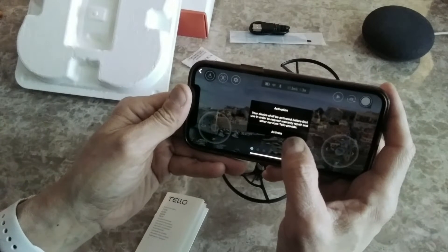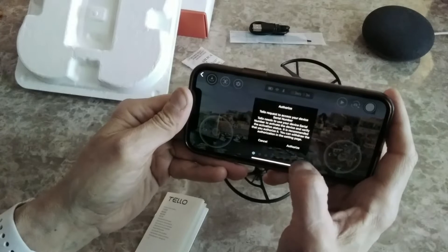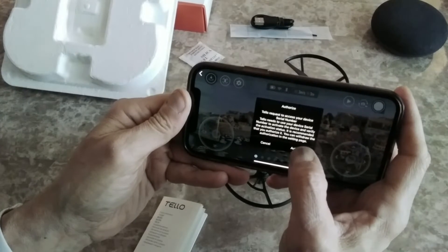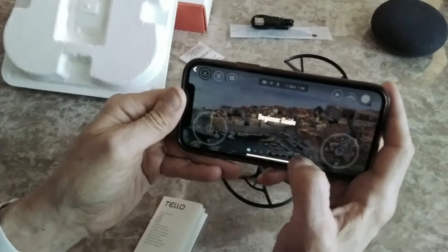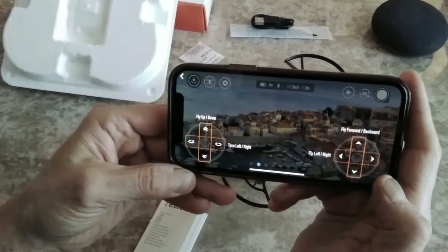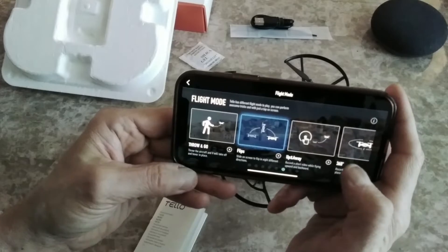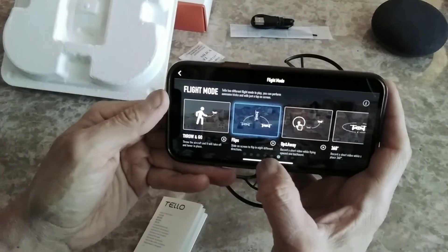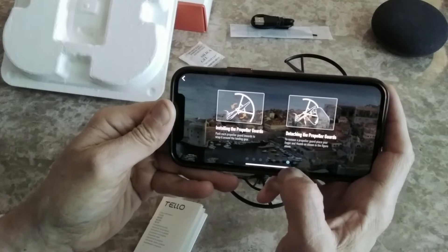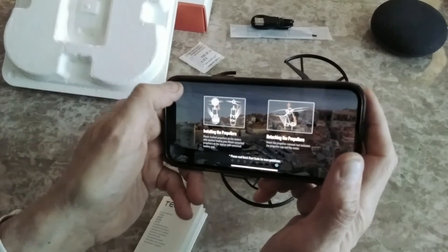Activate your device before first use for warranty and repair services. Tello requests access to your device serial number — authorize. Now the beginner's guide — here are the controls. There are different flight modes: throw and go, flip, up and away, 360 degrees, and instructions for installing and detaching propellers.